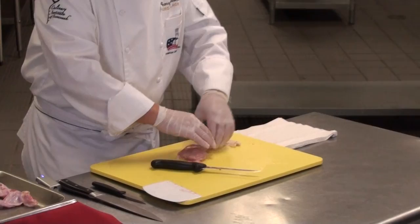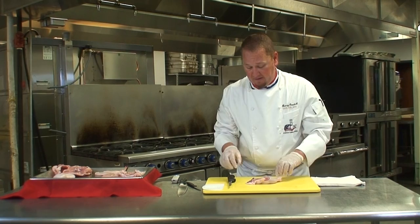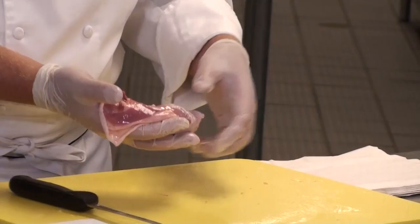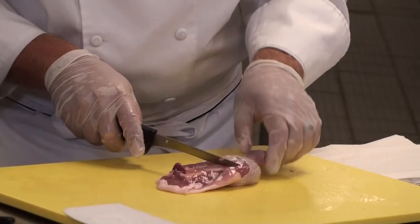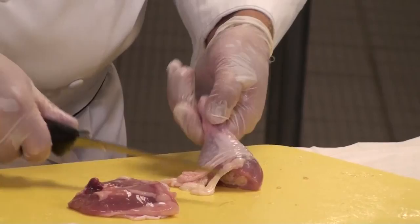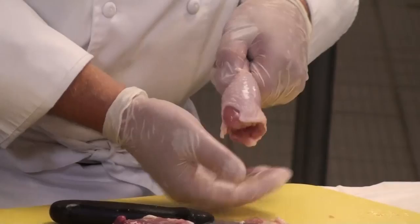Next, we move on to our legs and thighs. Our legs and thighs are actually connected right now, but what you want to do is separate them. There's a fat line which runs right here — that fat is actually surrounding all the connective tissue holding those joints together. Whenever we're fabricating meat like chicken, we actually want to go through the joint and not through the bone, because this knife is not made to do that. So look for that fat line and go on the leg side of it, right through. To finish up our leg, all we want to do is scrape away the excess fat and then make a cut to trim up our skin.